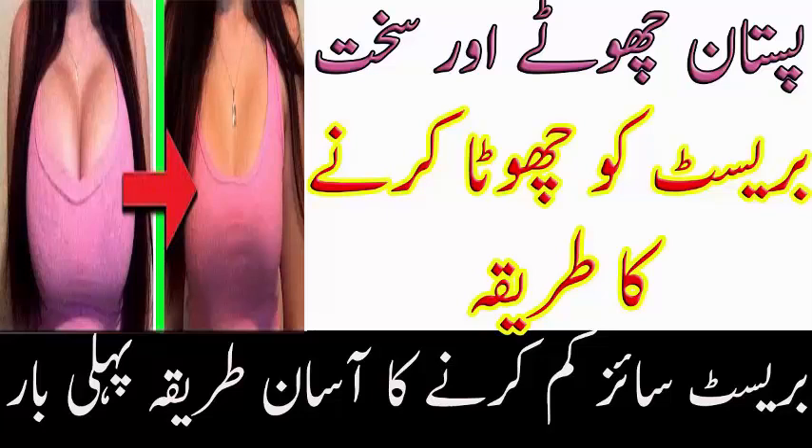Aaj ka nuskha bahut saari doston ki farmaaish par bata rahi hoon jisme breast size kam karne aur tight karne ka tarika bataungi, aur iska koi bhi nuqsan nahi hai. Viewers, aaj main apne doston ko breast size kam karne aur tight karne ki intahai aasan remedy bataungi — itni aasan aur sasti ke aap chaunk jaayenge. Laiba Health Tips haazir hai, aapko pareshani ki zaroorat nahi.